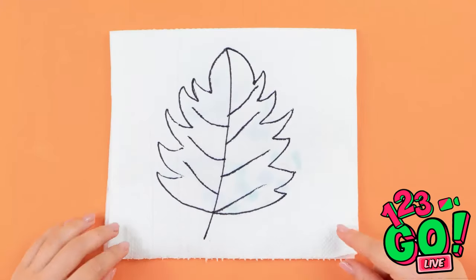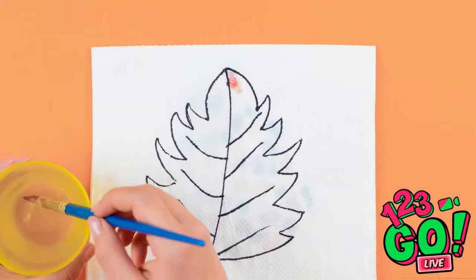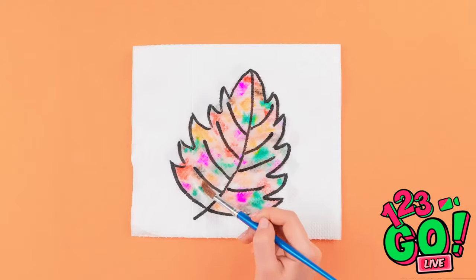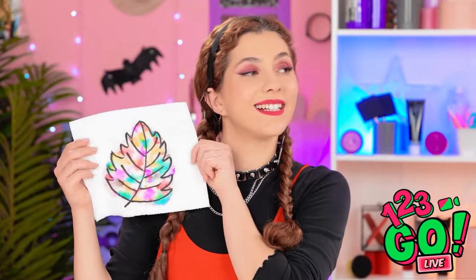I'll flip the top sheet back over. I'll need a paintbrush and water — I'll dip the brush in the water and dab it onto the paper towel. I only use a little water each time — the ink on the bottom sheet is starting to come through, it'll look so colorful. I'm happy with this. I like it.